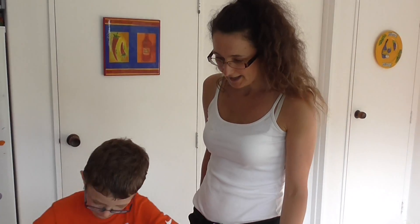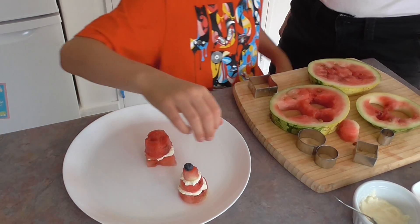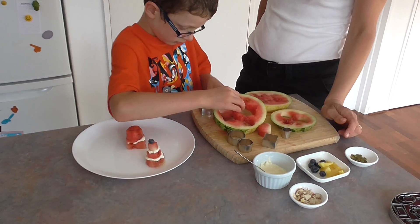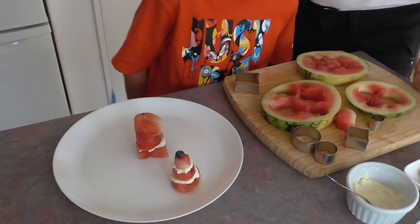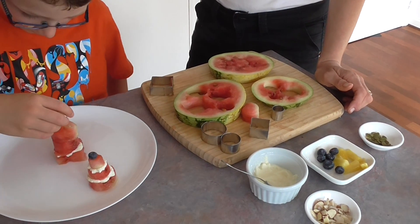So Joe's going to make the cake how he wants it. Alright, and what are you going to put on top of that? Are you going to do some decorating now? I need to put another one. Oh, you want to do another one. Okay, fantastic — another circle, like that one. Alright, and then what are you going to put on top?